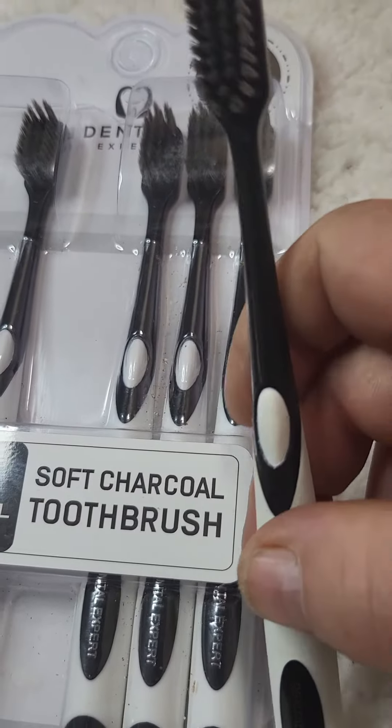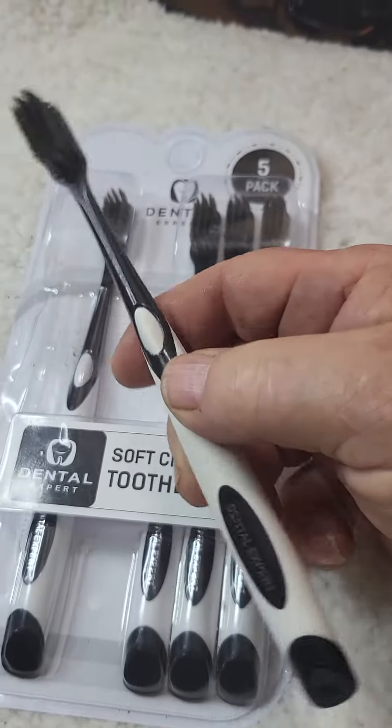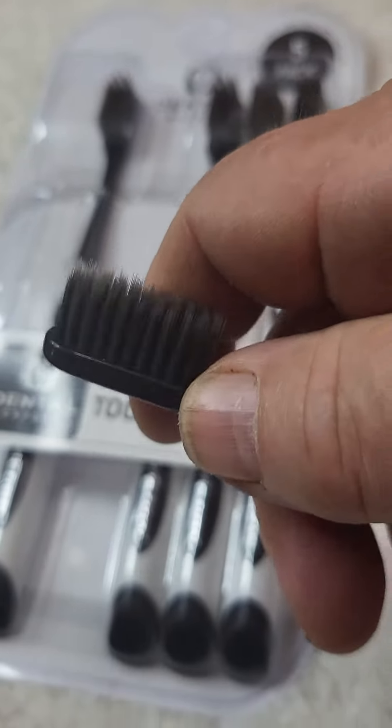Nice toothbrush, well made, soft rubber grip, seven and a half inches long. But the bristles — the brush itself — the main thing here is the soft bristles.